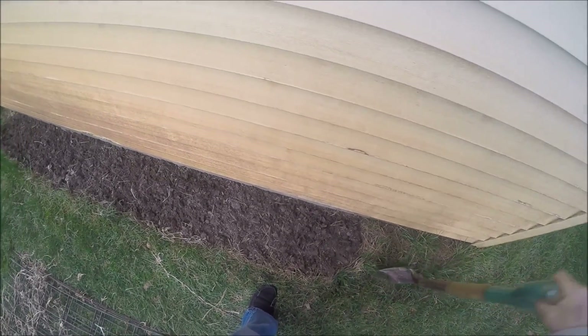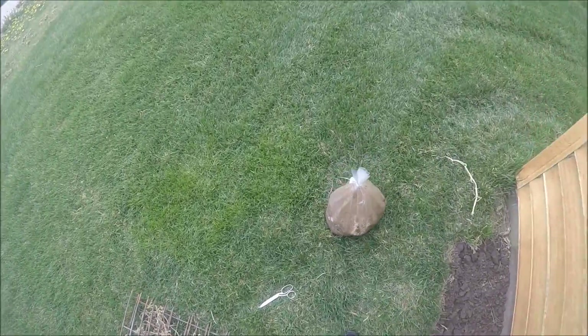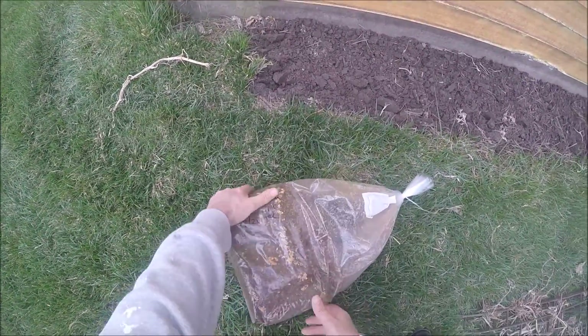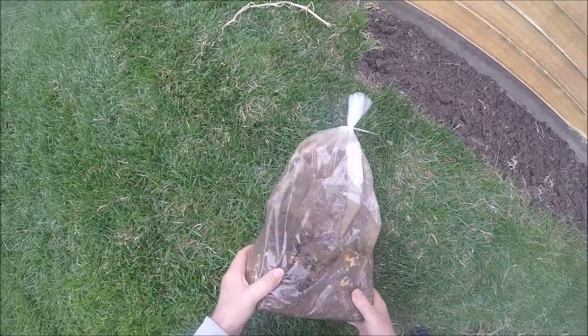Alright, looks good enough for me. I think I'll break this up a little bit so I can spread it out.